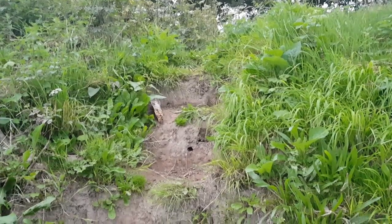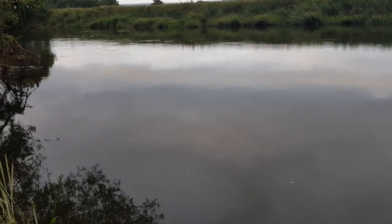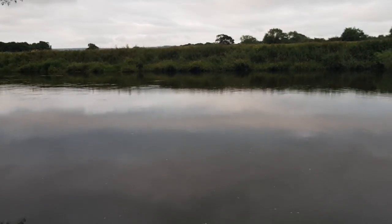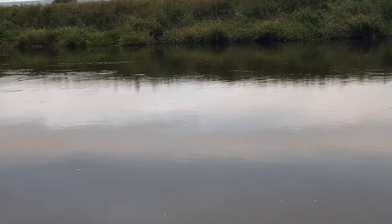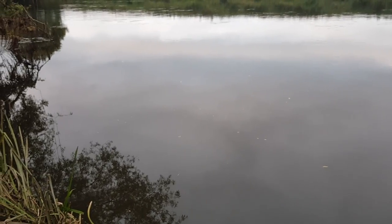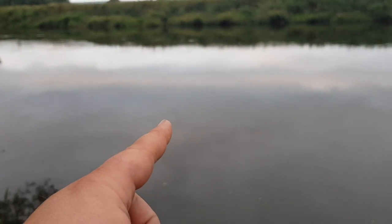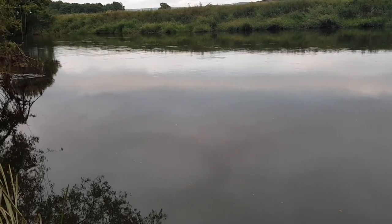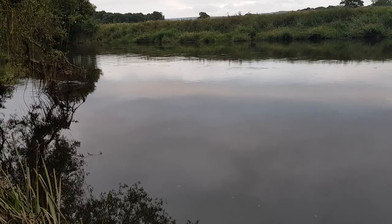This is the swim I'll be fishing today — nice steps down to the peg. There's quite pacey water on the outside with a stream of weed, but what interests me most is down the inside where you've got a lovely slow trot and a nice feature at the end that could hold a better fish. I'm going to start feeding maggots and hemp about here, and if I can get a few bites I'll begin to draw them closer to me.